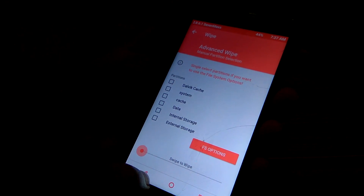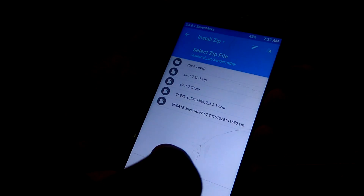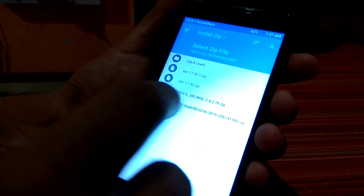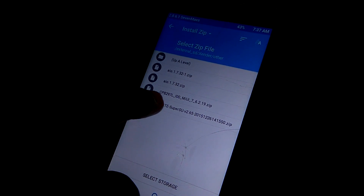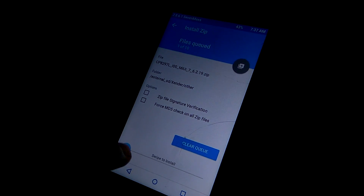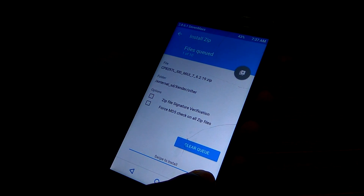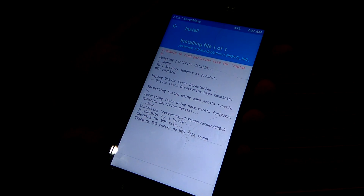I have done it properly. Go back, back, then go to Install. I have put the MIUI 7 ROM on my external SD card. As you can see, I've selected it — swipe right to install. Make sure you look in the description, the download link will be provided below. Swipe right to install.